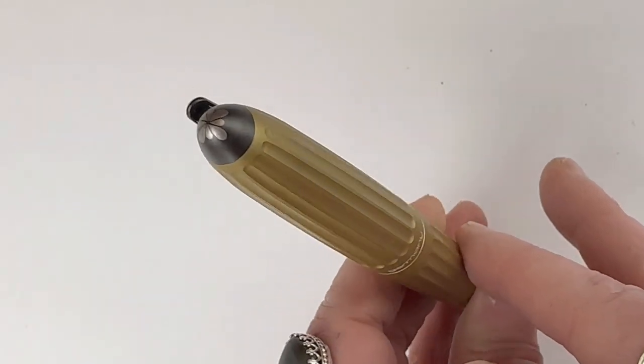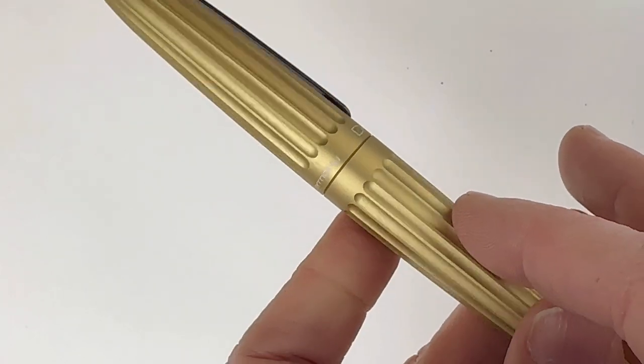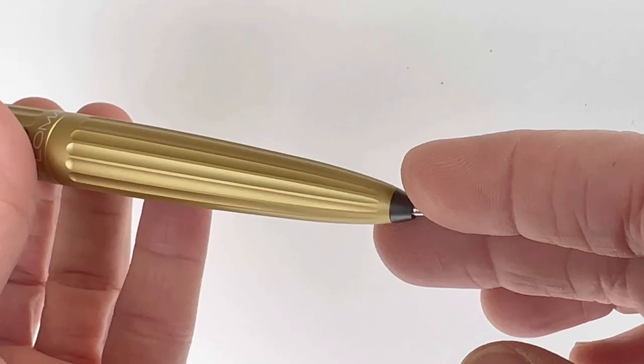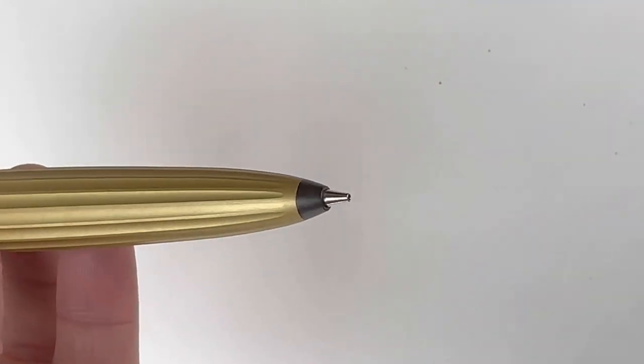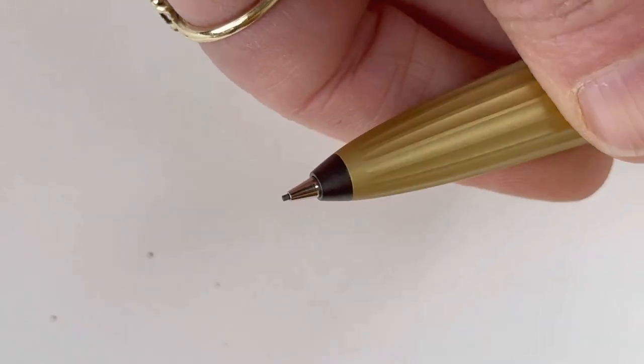There is that classic Diplomat symbol at the top of the pencil. This is on all of their pencils and pens — it's just very classic and stunning. These pencils are made from full aluminum casing and then anodized. They are just such great quality.